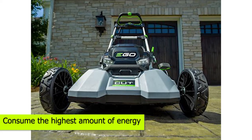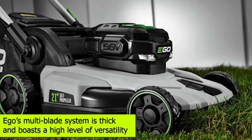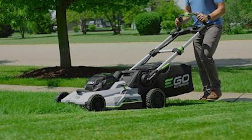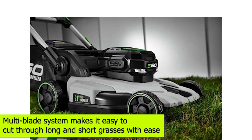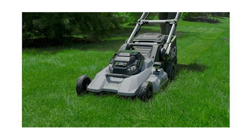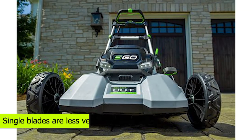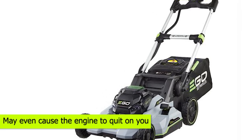Energy Consumption: Multi-blade system mowers require the most powerful engines, and they also consume the highest amount of energy. The single blade mowers often use only half or less of the energy consumed by the multi-blade systems. Grass Length: Ego's multi-blade system is versatile, and with the superiority of the engines for mowers with multi-blade systems and the incorporation of the mulching and high-lift blades, the multi-blade system makes it easy to cut through long and short grasses with ease. You can use these blades to cut through grass that is up to 1 foot tall. Despite the thickness and sharpness of the single blades, they are less versatile, and single blade mowers get bogged down cutting through high grass and may even cause the engine to quit.